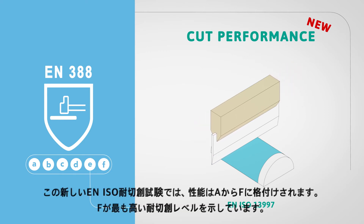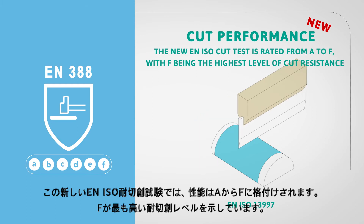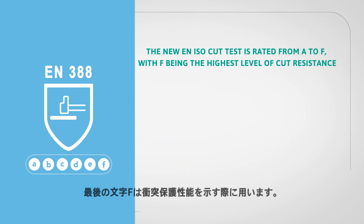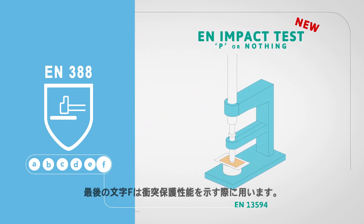The new EN ISO cut test is rated from A to F, with F being the highest level of cut resistance. The last letter, which is F, is used for impact protection.